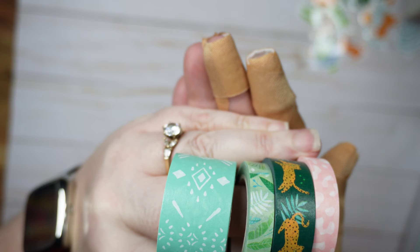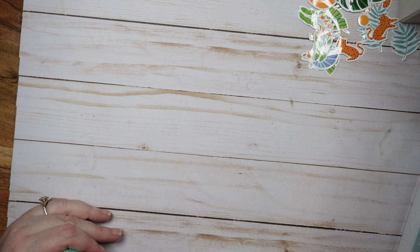Alright, we've got washi tape. This box doesn't rip — if you don't understand the box ripping jokes, check out my Archer and Olive spring haul video from yesterday. We've got four washi tapes; one of them is quite wide. I don't necessarily understand these patterns. Let me use the tool I used last time to look at them more closely.